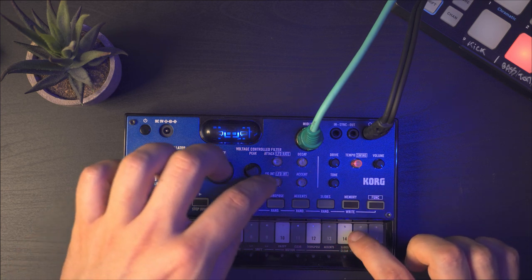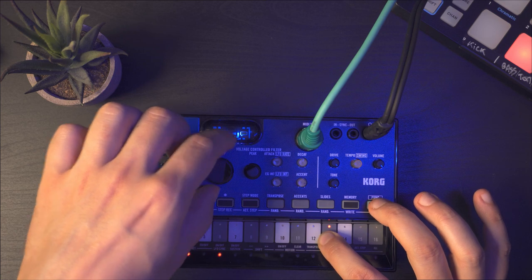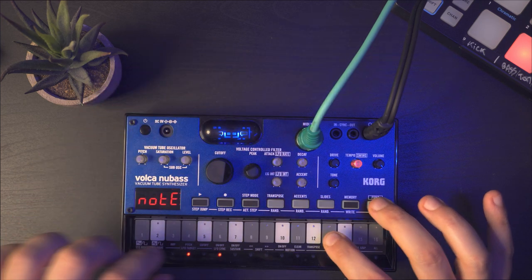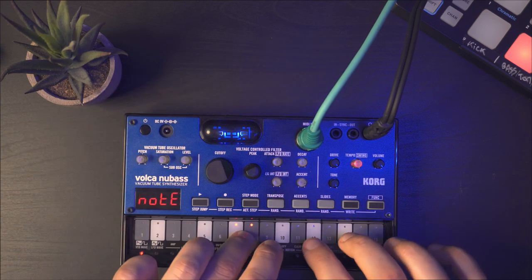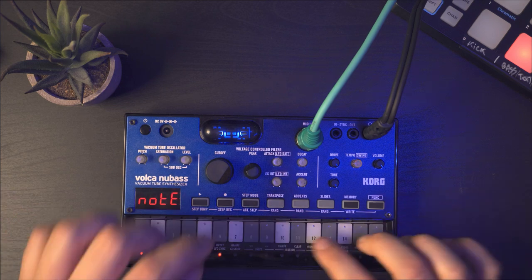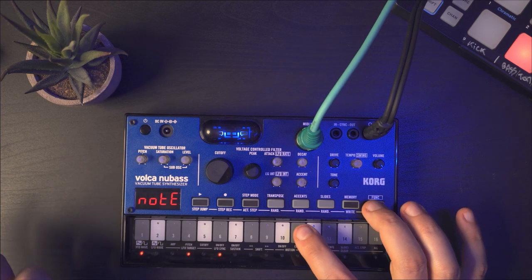With this LFO waveform, if I bring down the amount you can get a kind of vibrato effect. You can also go faster — it's nice as well.